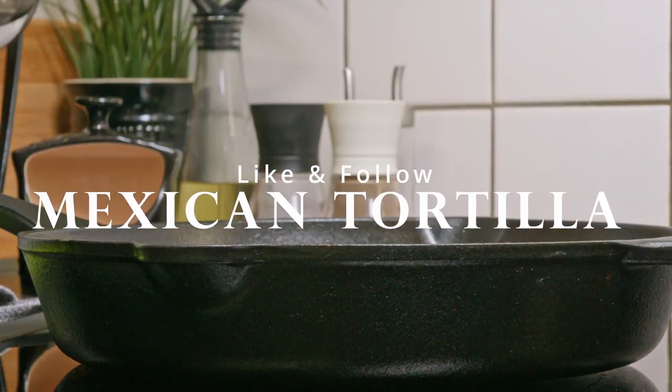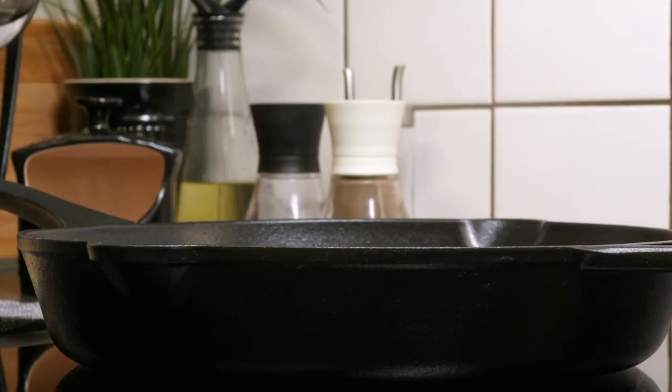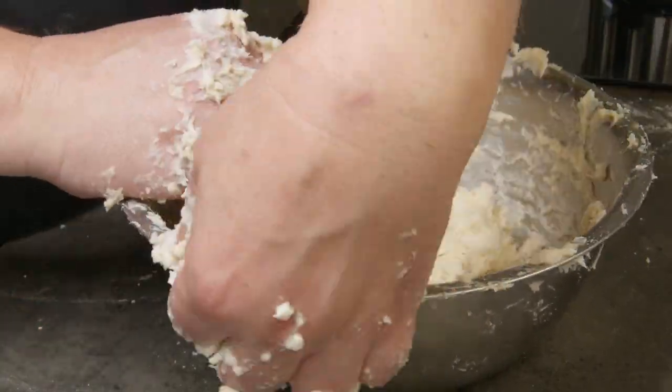Tortillas is something we eat on a regular basis in our household. For years we used store-bought tortillas, but now it's time to make my own. It's a bit messy, but the result turns out great.